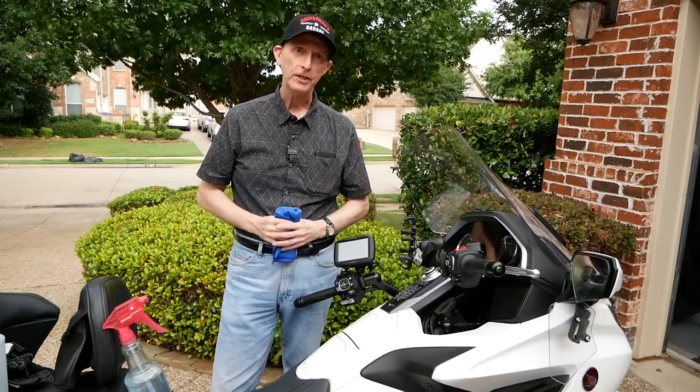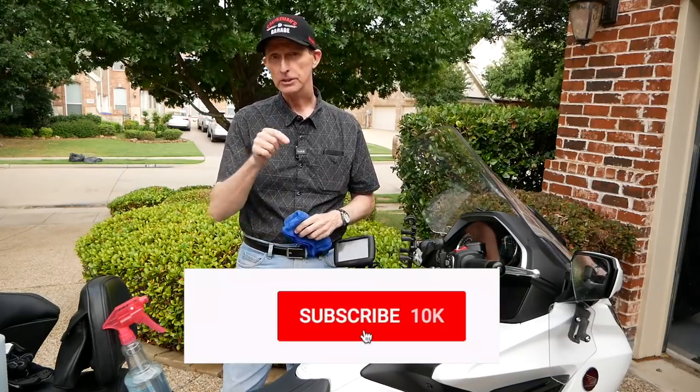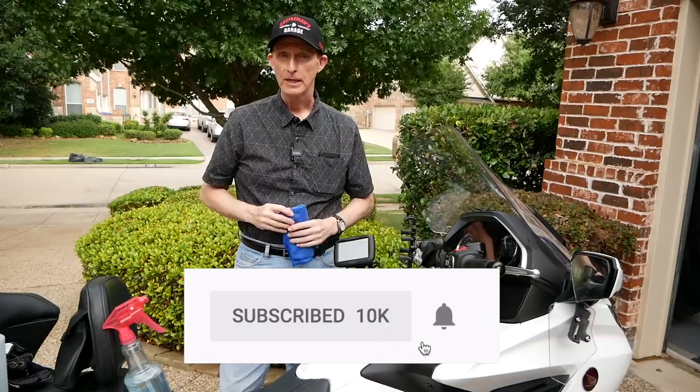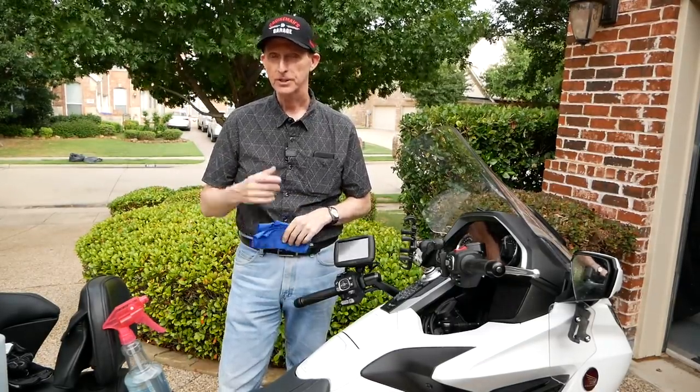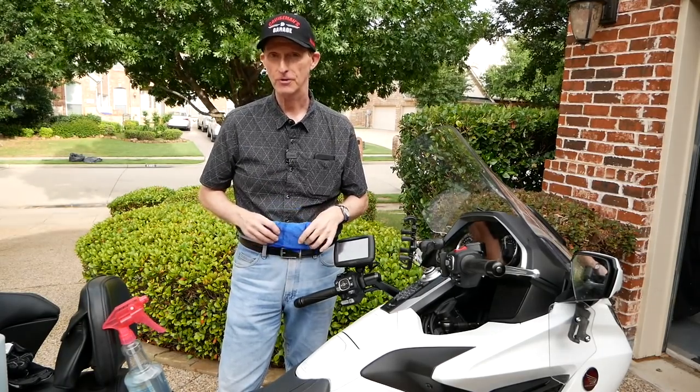If you liked this video, please give me a thumbs up and click the subscribe button down below. If you click the little bell icon, YouTube will notify you when we come out with more videos. Thanks again for joining us today on Cruise Man's Garage.